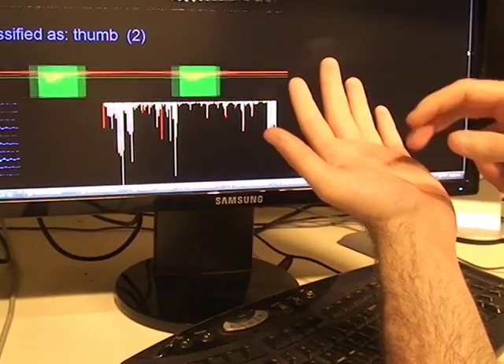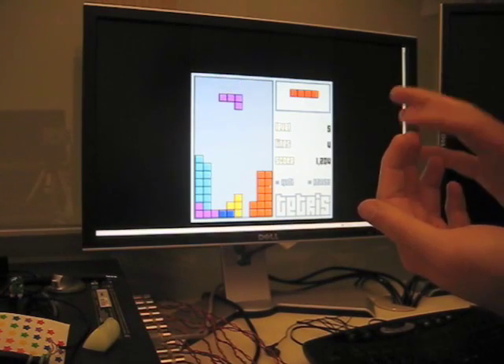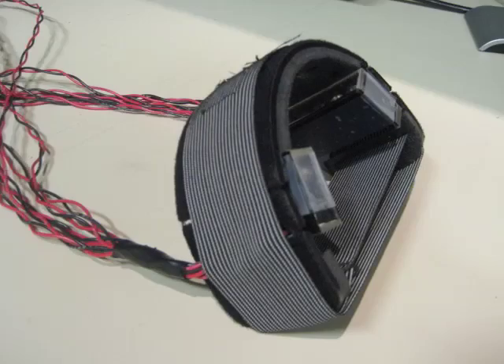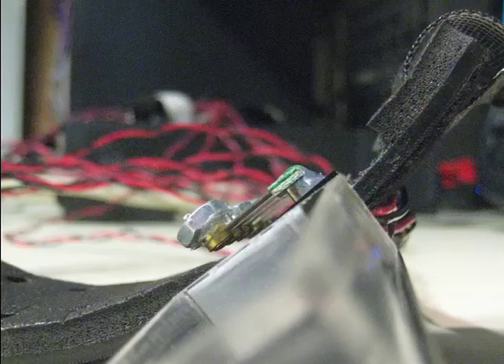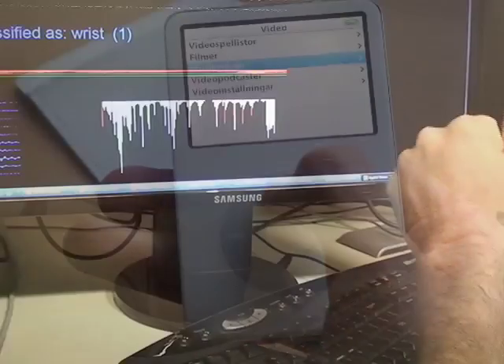Software we developed listens for impacts and classifies them. Different interactive capabilities can be bound to different locations. Here we see a user playing a game of Tetris using their fingers as a control pad. In our prototype system, we chose to focus on input for the arms and hands, and developed an armband for sensing. In our user study, we evaluated several input location sets, which demonstrated our approach could achieve accuracy as high as 95.5% for five locations, a sufficient number of buttons for many mobile interactions.